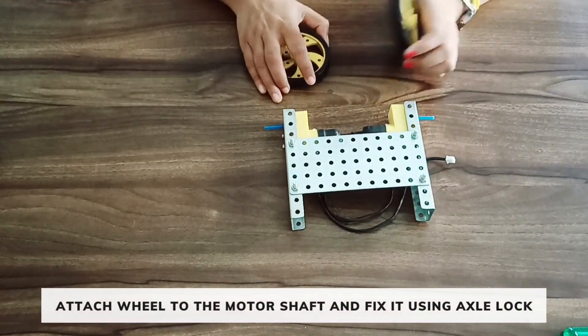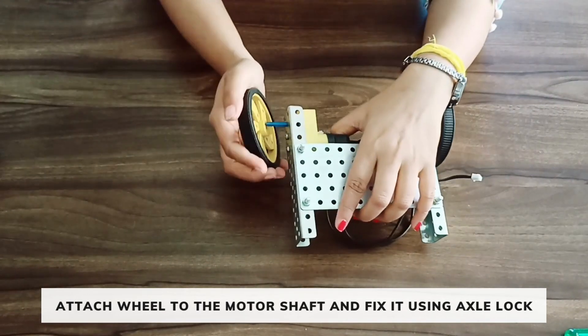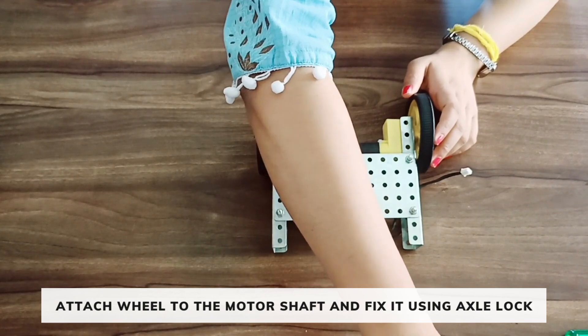Now take two wheels. Attach the wheels to the shaft of the motors and fix them using axle locks.